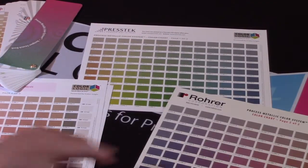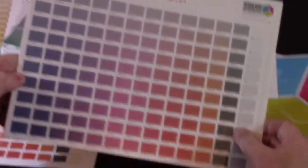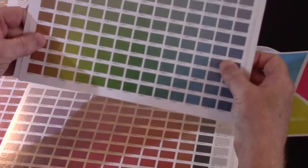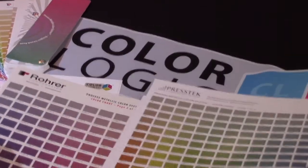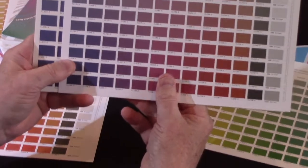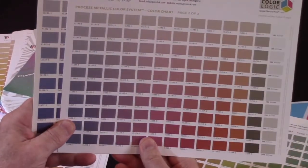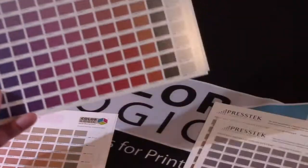When we're dealing with metallics, we run into the same thing. When you're dealing with an SBS board and the colors you're going to get off that versus a nice coated sheet, those colors are not going to match. When it comes to metallics and trying to match metallics, the only way to truly get the color from a printing process is to actually produce it on that stock.